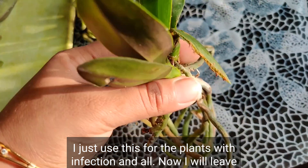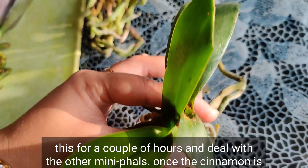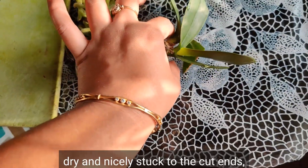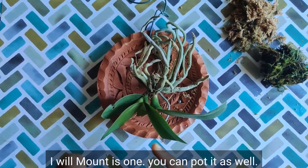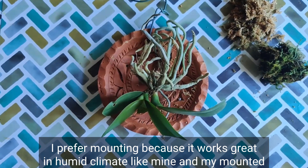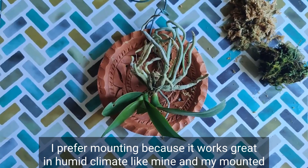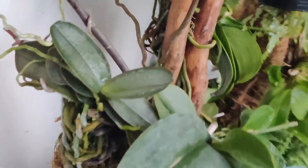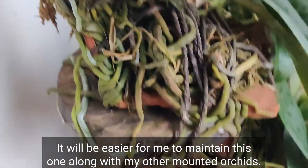Now I will leave this for a couple of hours and deal with the other mini phals. Once the cinnamon is dry and nicely stuck to the cut ends, I will mount this one — you can pot it as well. I prefer mounting because it works great in a humid climate like mine, and my mounted phals are really thriving very nicely.